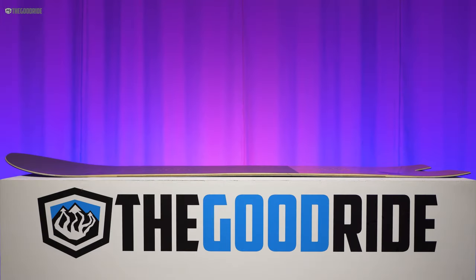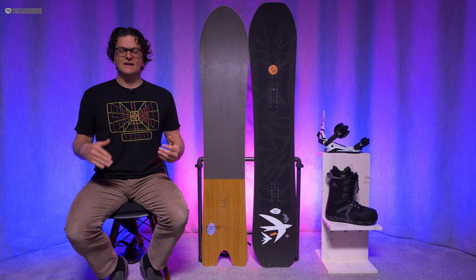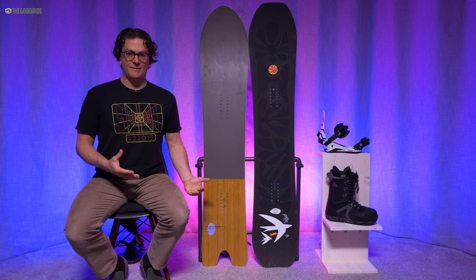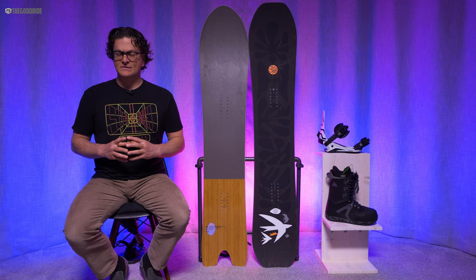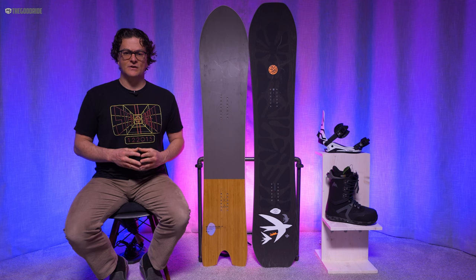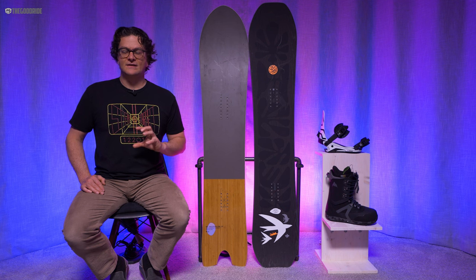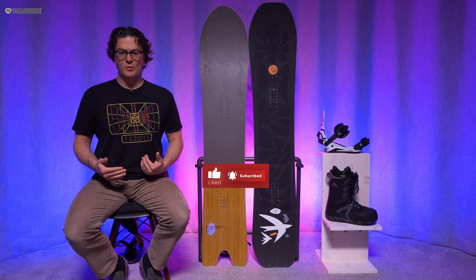When it comes to the camber profile, there's a lot of camber going on. I was really surprised to see how much camber there was — I looked at it after I rode it because I didn't want any preconceived notions. I was surprised at how much powder float it had for how much camber it had. It's definitely a mostly camber ride, a little bit of early rise but not much. It's more technical — especially if you ride this on groomers and want to carve, you need to be on your game. If you get off your game, it'll skid a turn a little easier than a full camber board, but not by much.